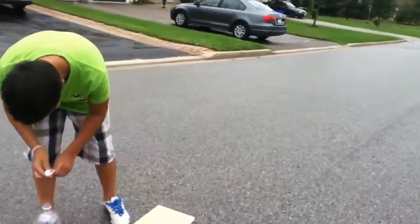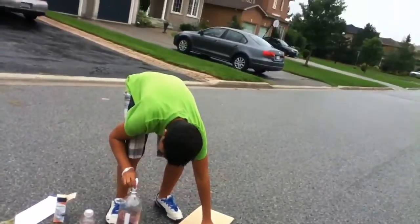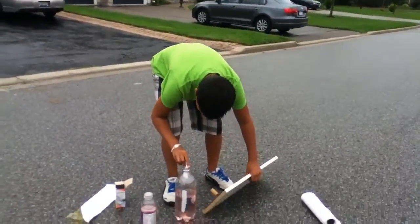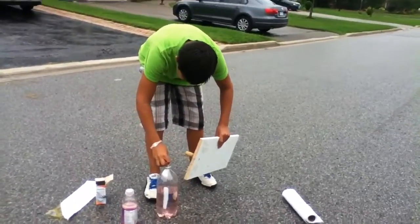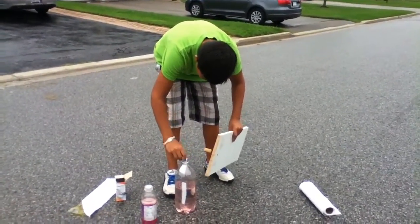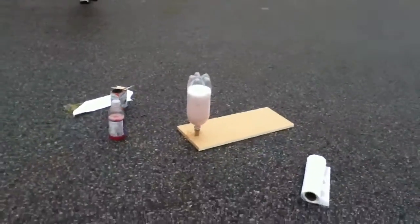Okay, this is scary — you got this. I hope this actually works. Get it up, get it up! Push, push harder, harder, harder! Flip it! Get out of the way, get out of the way! Oh my god, that was awesome!